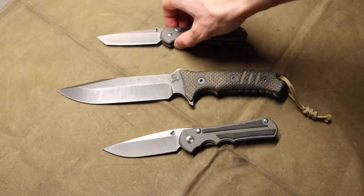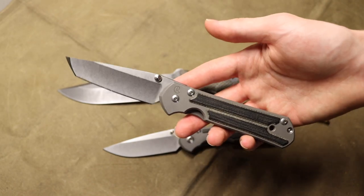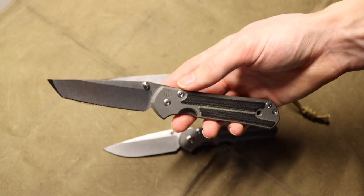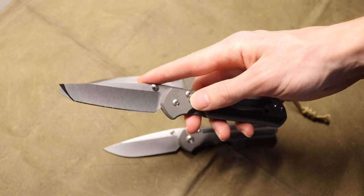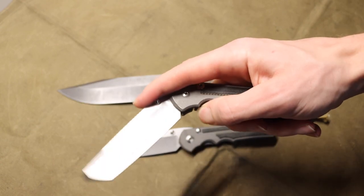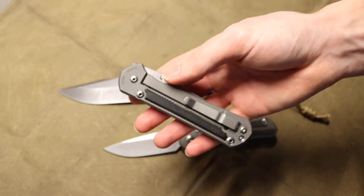I did want to showcase how the Sebenza — primarily the 31 — can get as expensive as I originally stated, with a reaching price of $750 or more with different finishing options. Those finishing options are not changes to the blade steel or handle materials; they stay the same, so there's really no performance upgrades, even though there's a substantial price increase — nearly twice the price.